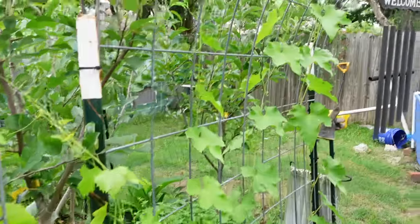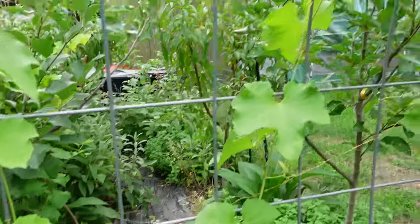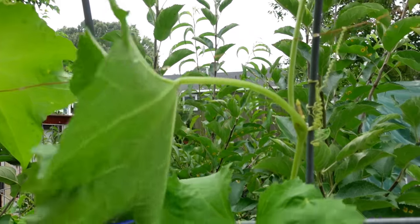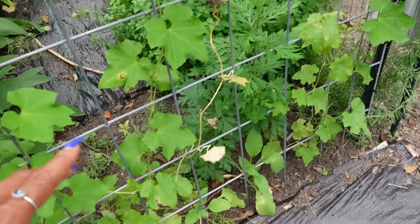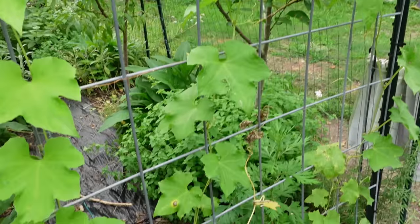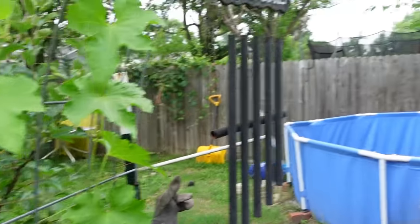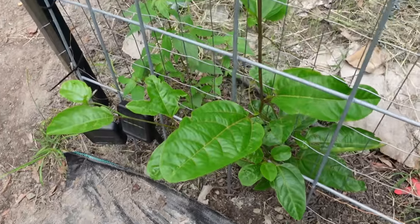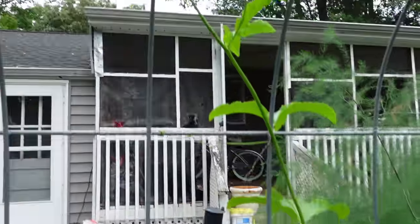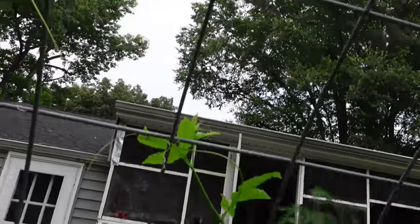Moving towards the entrance is the loofah, which is starting to go up the trellis. It'll start throwing out side vines soon and fill the trellis out. There have been so many loofah flowers that did not get pollinated. I'll probably start fertilizing these with comfrey tea — they may have enough nitrogen but need some phosphorus to put out flowers. Over here we have our passion fruit vine. One had stunted a bit but it's doing well now and starting to come up the trellis, and the other one is about to meet the loofah.